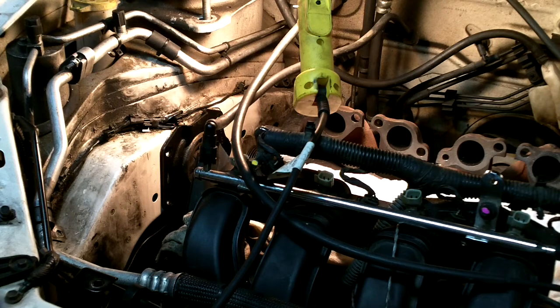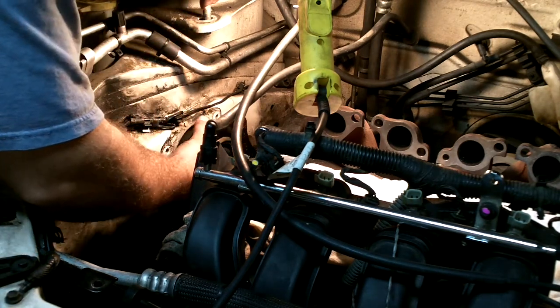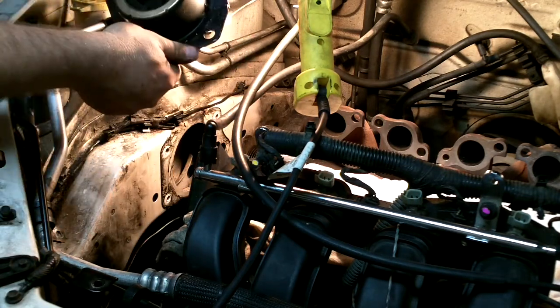We've got the bolts out of the engine mount — it slides right out like that. Here's how it looks.